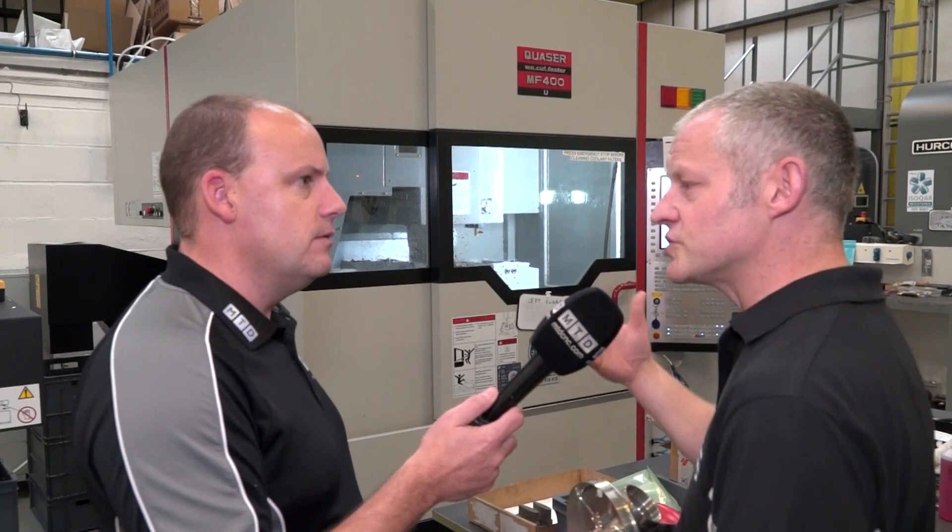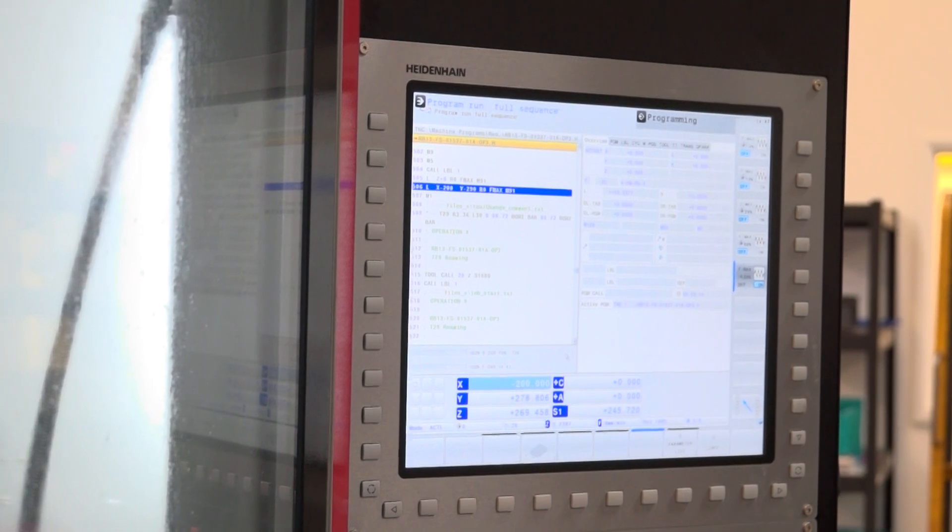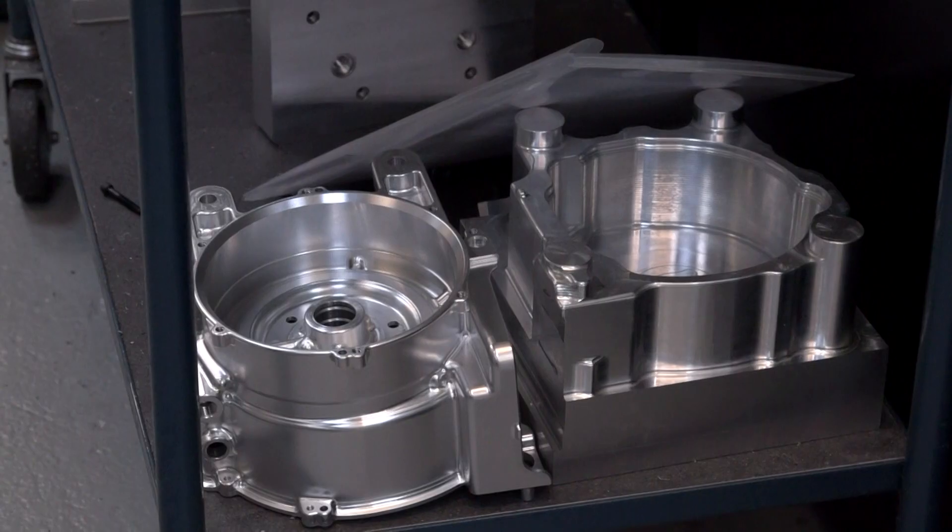These particular machines are a good spec, a good amount of tools in the tool carousel. What is that spec, just out of interest, as standard? These are 48 tools, and that's just a standard spec machine. A 48-tool is a standard spec. Is it on the BT40 or is it BBT40? Oh no, these are BBT40. And do you go for through-spindle coolant? Yeah.